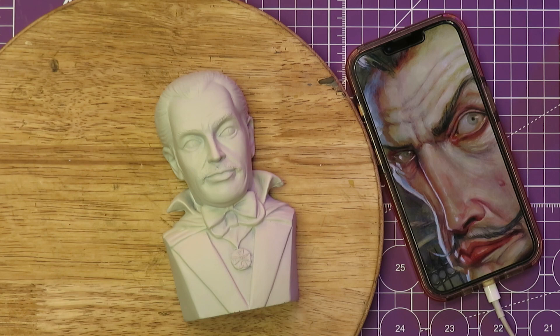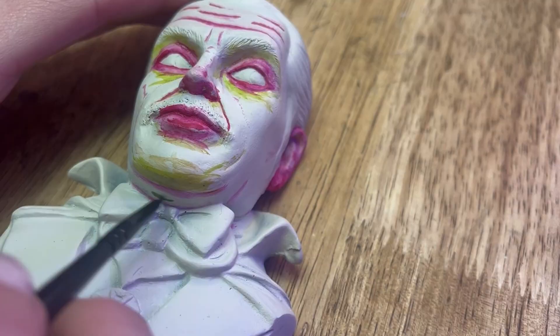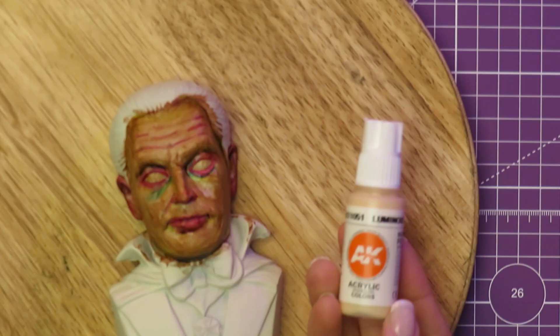Initially, I was feeling ambitious and tried to do this neon undertone technique using contrast paints, but I think I might have trusted the process a little bit too much. I probably should have used the airbrush, but at this point it was what it was and I just had to keep going.